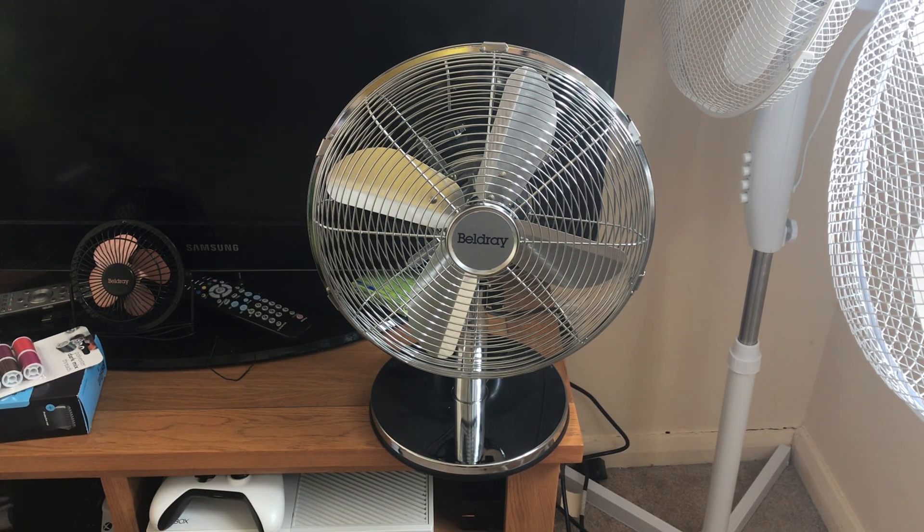Hey guys, welcome back to another video. Here is the full video on this Belgrey 12-inch oscillating chrome desk fan that I got today. Here is the front of the fan.